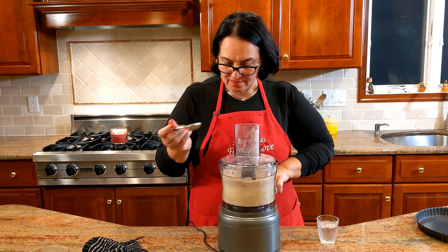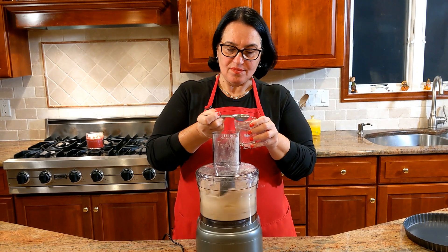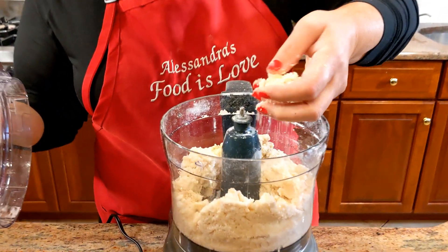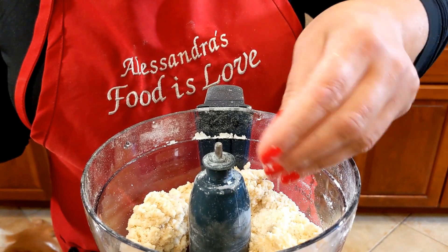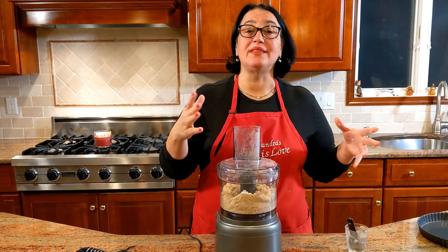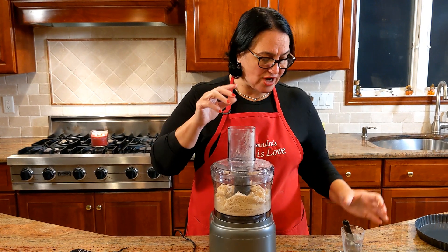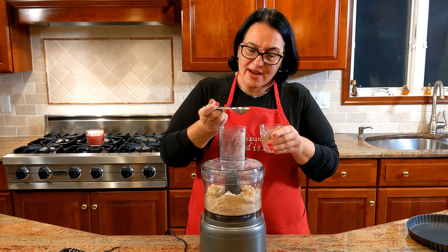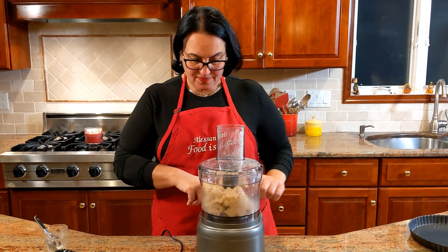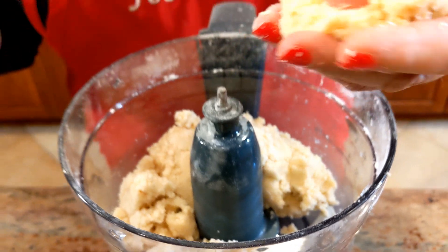Stop and take a look — it still hasn't come together, so what I'm going to do is add the ice water. I'm going to add one tablespoon, give it a mix, then add another one. A lot has to do with whether it's a rainy day — there's a lot of moisture in the air, and how big your egg was. I'm just going to add half a tablespoon more. Perfect — you see, now it came together beautifully. This is exactly what you want it to look like.